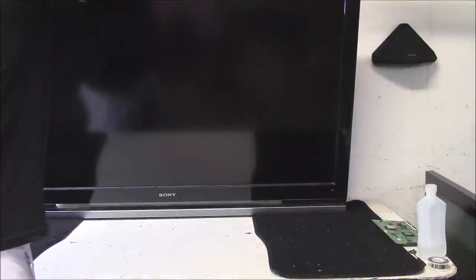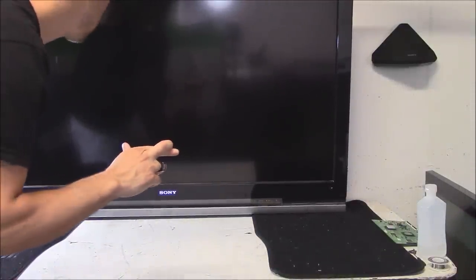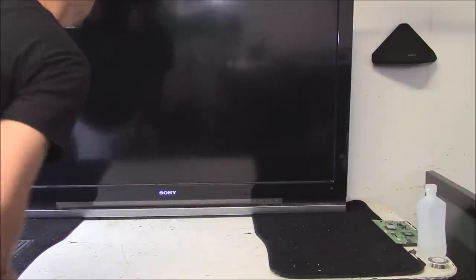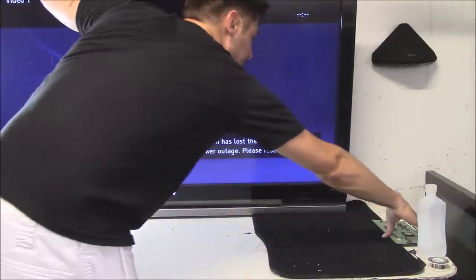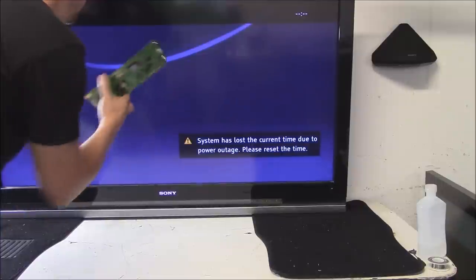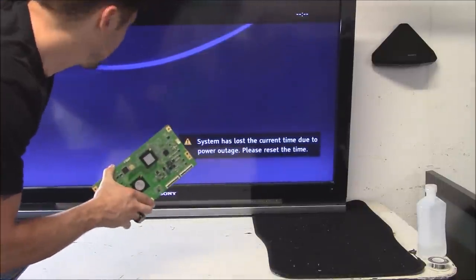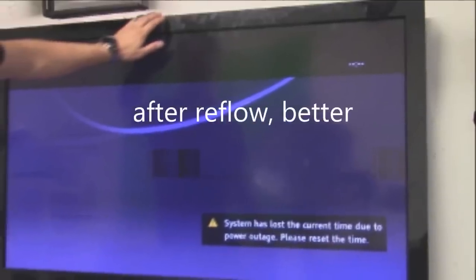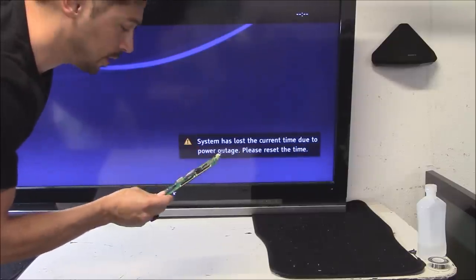Take it up, hit the power button on top, cross your fingers, and see what happens. You get the light that comes on — that's good news — and no lines. That's awesome. It was definitely the T-Con board that fixed the TV. The reflow did not work, however. It was worth a shot — the board was going to get junked anyway.